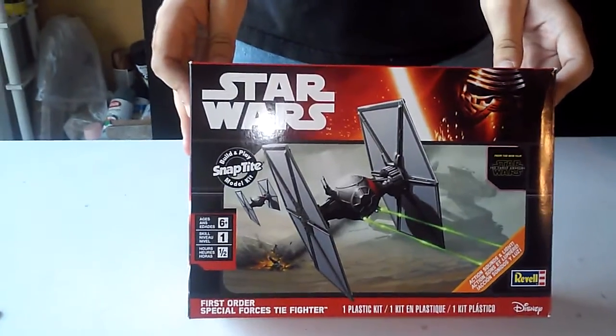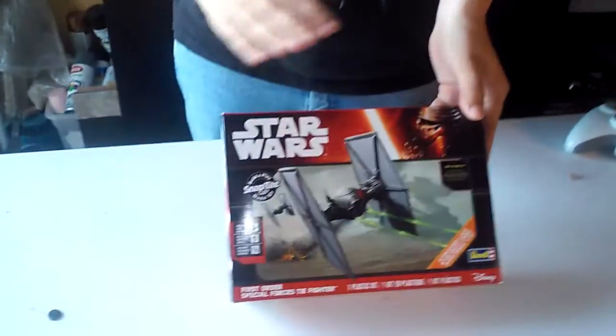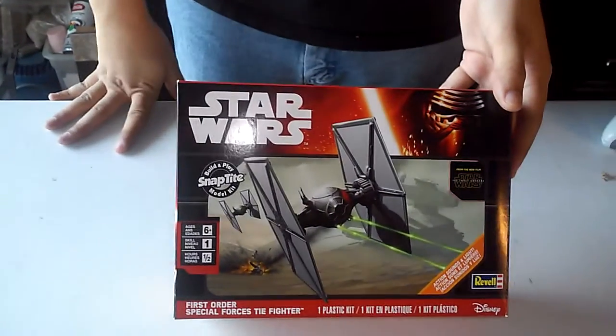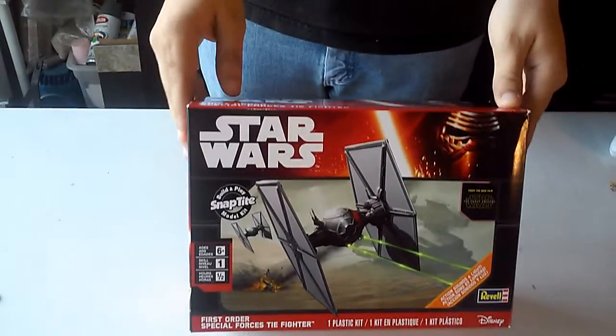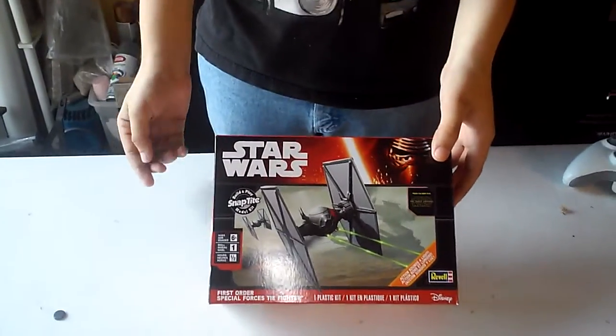Ladies and gentlemen, this is Anakin from Medcat Studios. What I got here today is the Rebels First Order Special Forces TIE Fighter. Now this is only temporary until I get a Bandai Special Forces TIE Fighter, but a lot of you guys have been saying this is just a toy. I'll be unboxing it, then building it in real time, then doing a comparison and giving you my final thoughts.